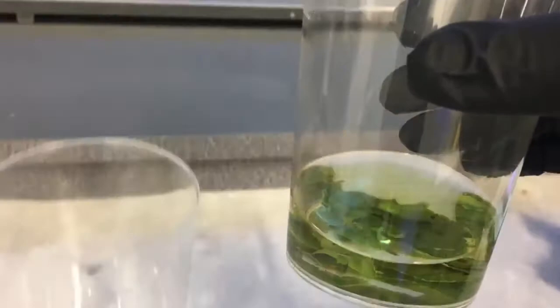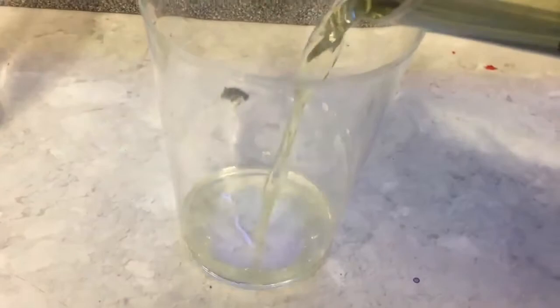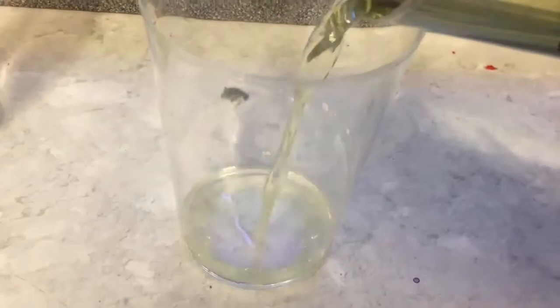Here we have the chlorophyll experiment. All that I've done is broken apart some leaves, placed them in some ethanol, and what that process does is it extracts the chlorophyll into the ethanol. What you should be able to see is once placed under a UV light, that green solution suddenly glows a bright red color. So we can see that the chlorophyll in the ethanol actually fluoresces a red color.